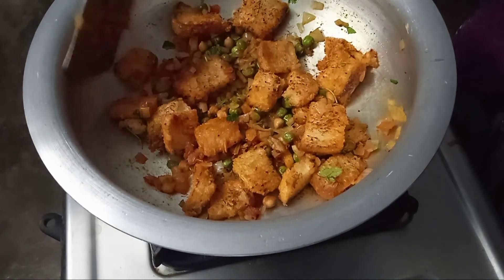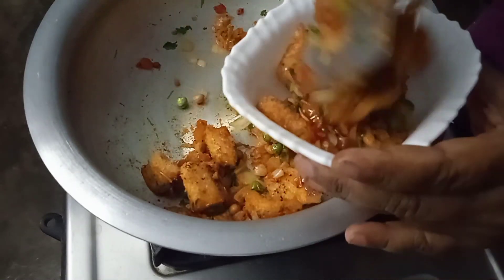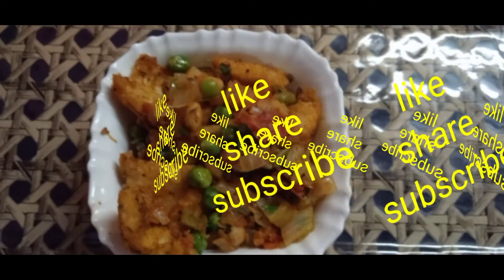Instant breakfast and snack items are ready. Please share with your friends and subscribe to my channel. Thanks for watching. Thank you.